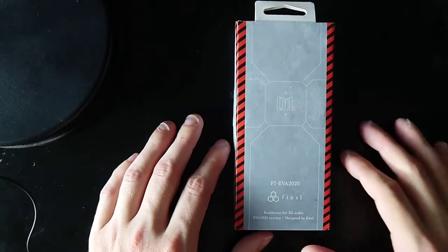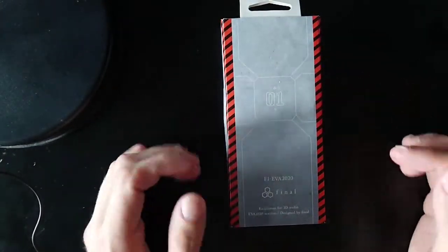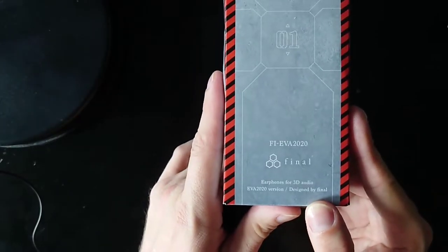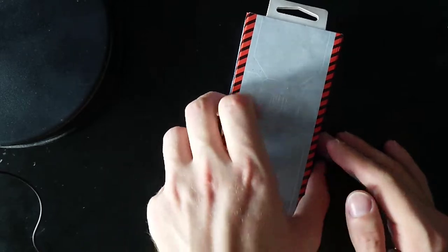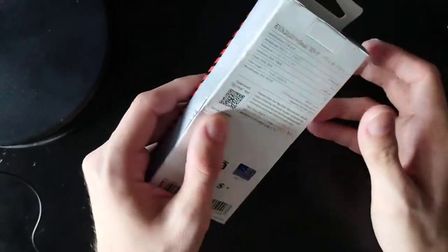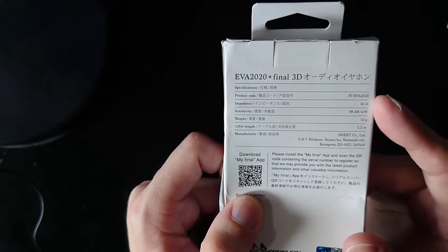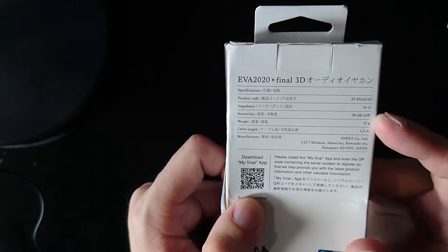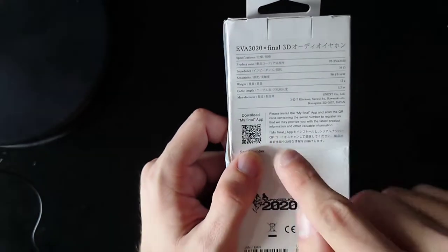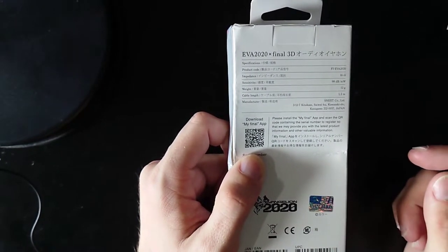Here is the unboxing of the FYE EVA 2020 from Final Audio. These are the wired EVA 2020 headsets, which are a lot cheaper than the true wireless ones. These are earphones for 3D audio, done by Final Audio. On the packaging, it is in the Neon Genesis Evangelion style. Specs on the back: FYE EVA 2020, 16 ohms, 1.2 meter cable. There's also the My Final app, currently only available in Japanese, and it's part of the EVA 2020 lineup.